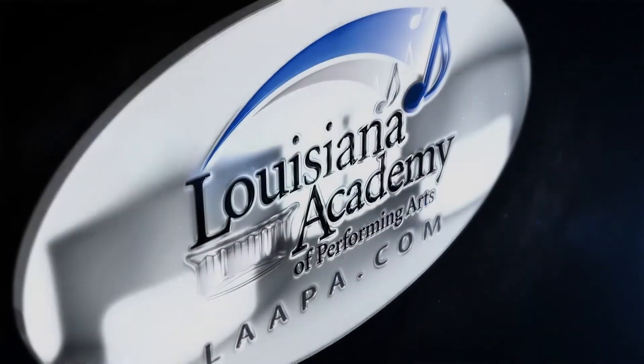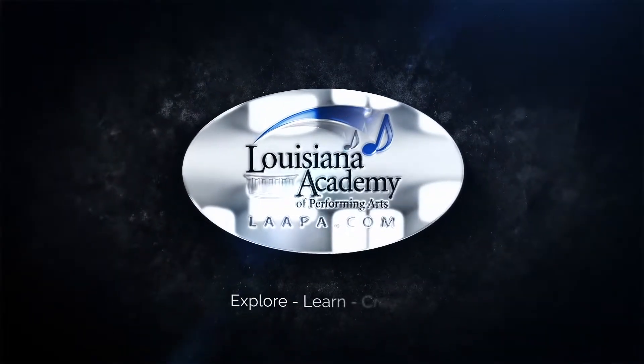Louisiana Academy of Performing Arts. Hi, I'm Desiree Wardsworth, the chair of the dance department at Louisiana Academy of Performing Arts. Welcome again. Today we're going to talk a little bit about dress code.